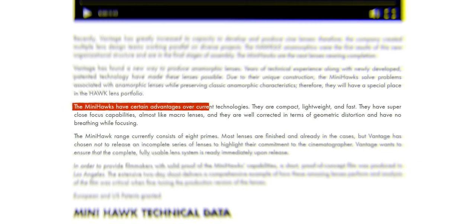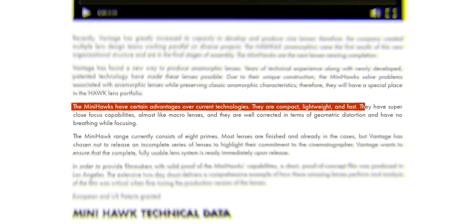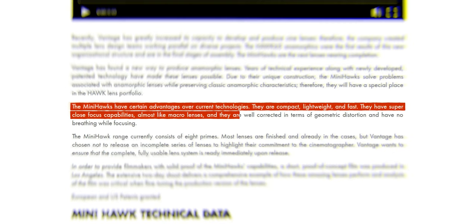Here's a quote: The Mini Hawks have certain advantages over current technologies. They are compact, lightweight, and fast. They have super close focus capabilities, almost like macro lenses, and they are well-corrected in terms of geometric distortion and have no breathing while focusing.